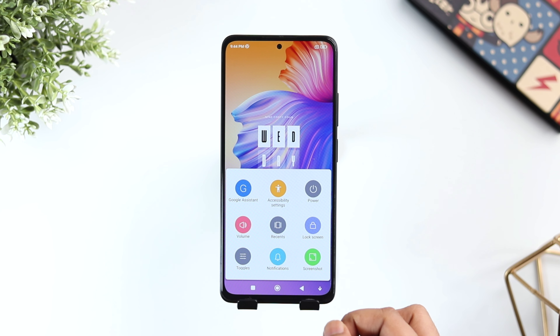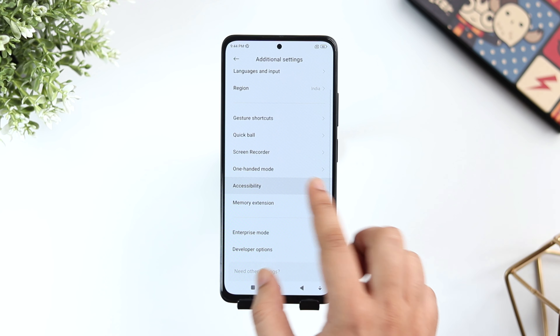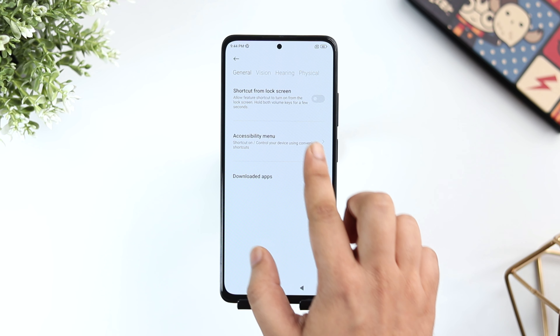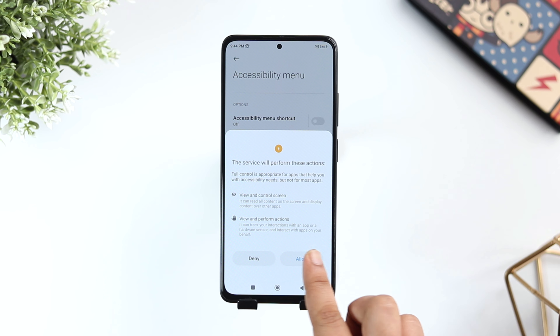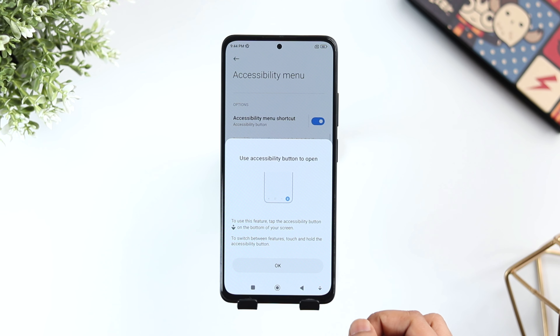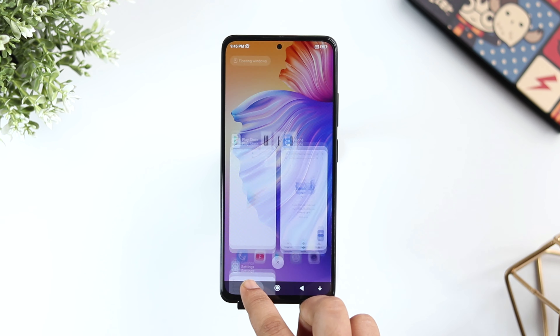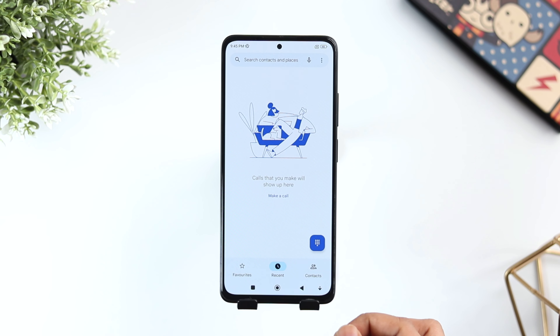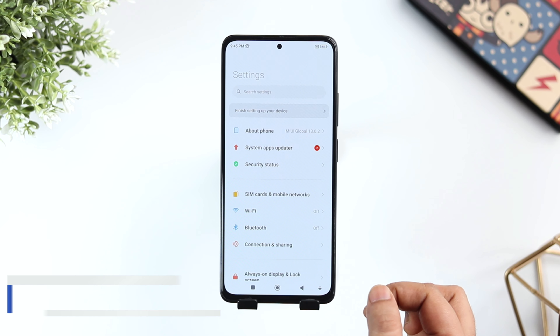You see at the bottom I have one extra button and if I tap on it, I get some additional functions such as I can take a screenshot, access my recent applications, power off my phone, activate Google Assistant and more. To enable this extra button in the navigation bar, just go to Additional Settings and then to Accessibility. Here you need to enable the option called Accessibility Menu Shortcut. Once done, you will have one additional button that gives access to a lot of useful functions.